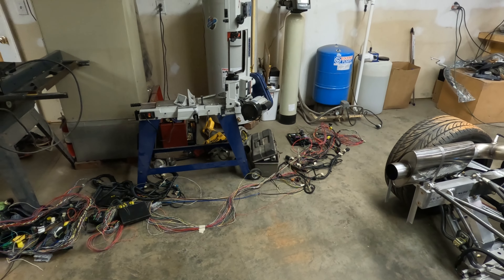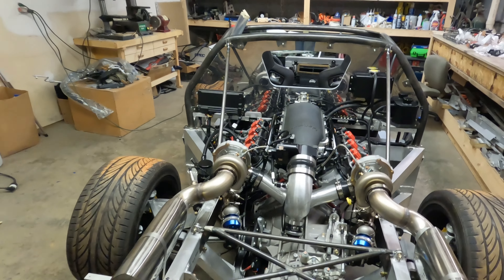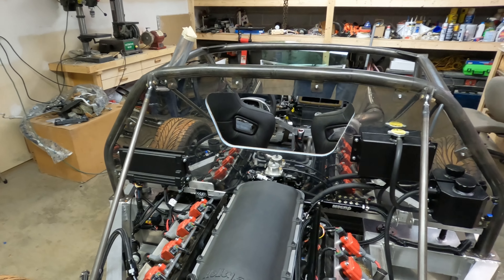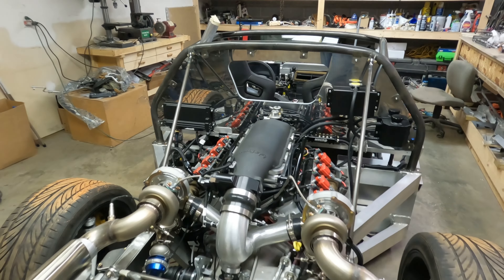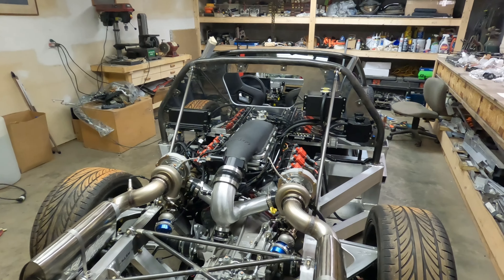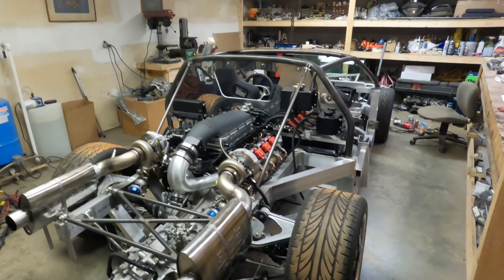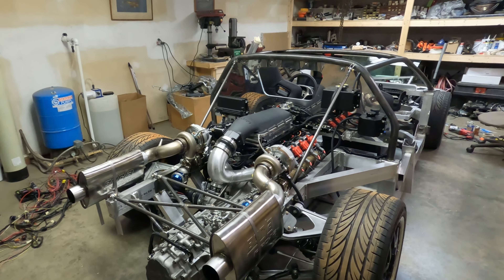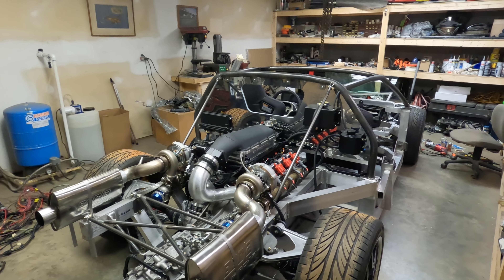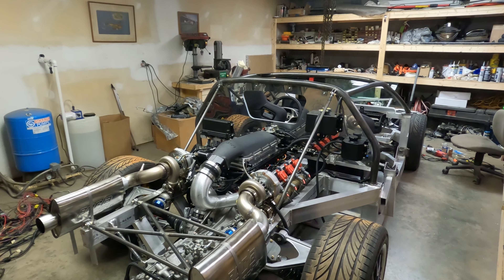There are a couple of things that are going to be difficult, like automatic headlights, windshield wipers, and air conditioning, but we'll work on those once we get to them — I'll probably save those for last. It probably doesn't look like I accomplished a lot this week, but I spent a lot of time on this wiring harness and put in several hours on the car. Now let me show you about the body design and the name of the car.